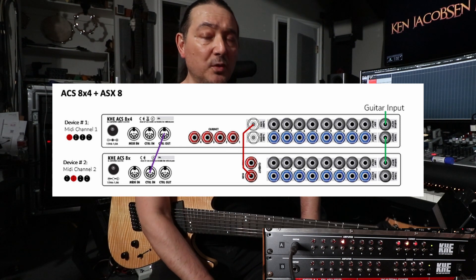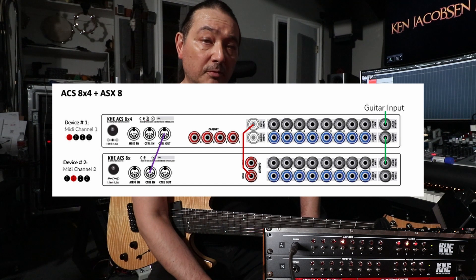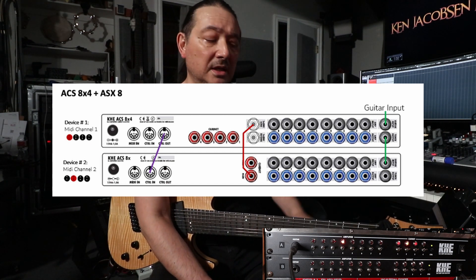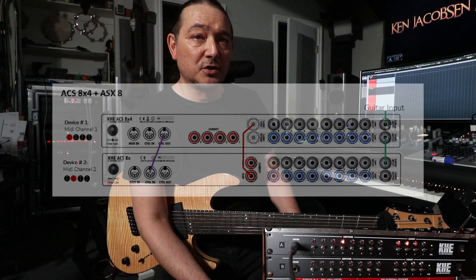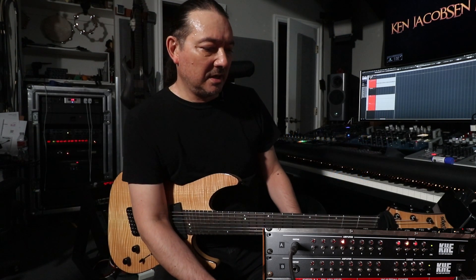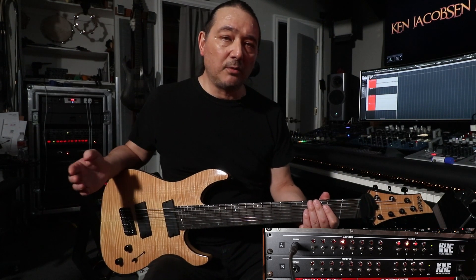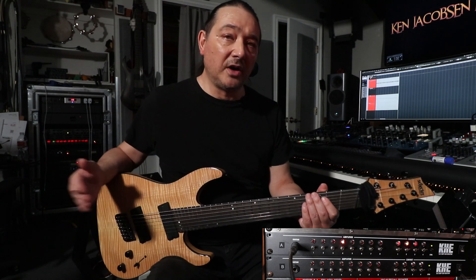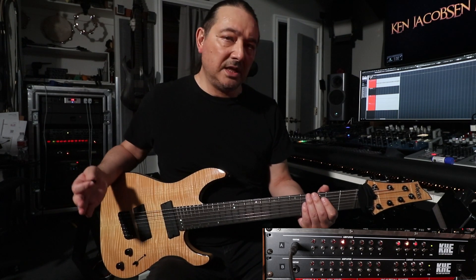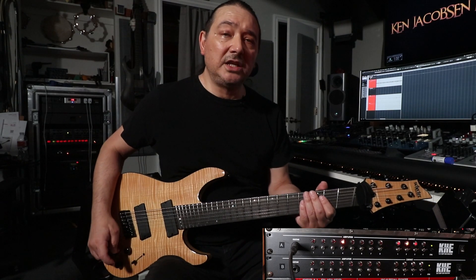And then you have a MIDI cable for communication between the two units. That doesn't mean you can't switch them via MIDI, let's say through my Ground Control Pro. But I don't do that because it's right next to me and it's easy for me to just switch it manually. Those switches feel great — I love the feel of this unit. Once all that's set up, you set up one as kind of the master and then one to follow it, and that's basically it. I call them A and B so I can distinguish them, but it's relatively easy.